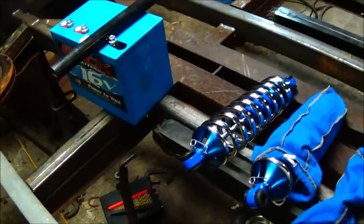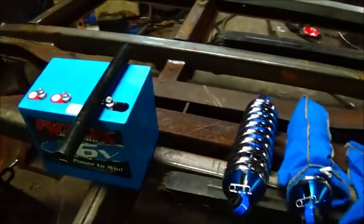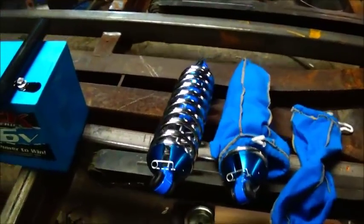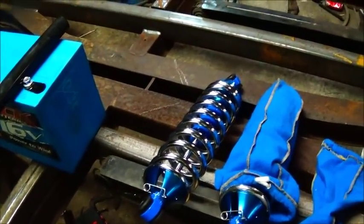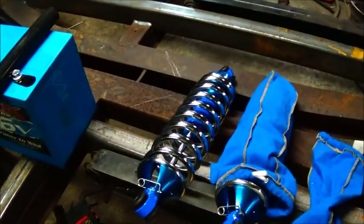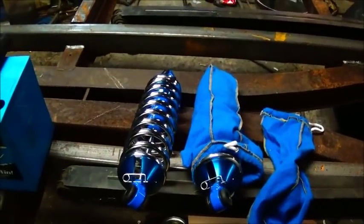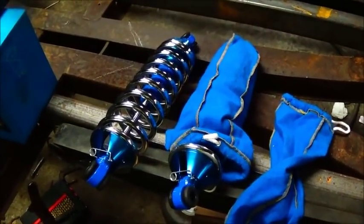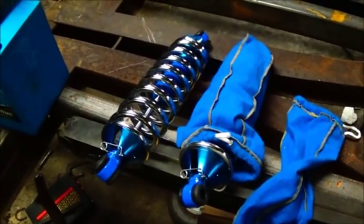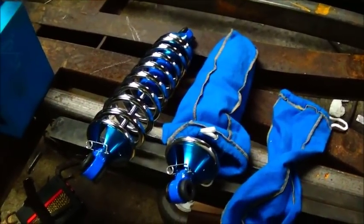Hey folks, Jonathan here. This isn't going to be a whole lot, but I haven't got much done. Been towing — seems like when the weather broke and started looking nice, the phone just went to ringing and hasn't stopped. I've already got two lined up for in the morning, so it might be a little bit before I get a video out on doing some work.